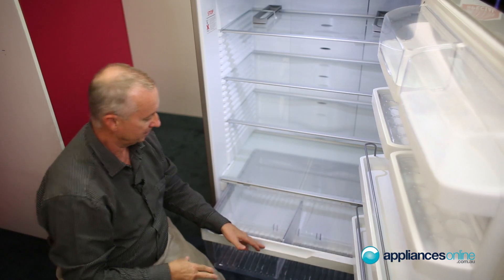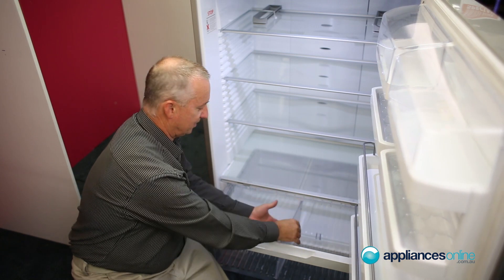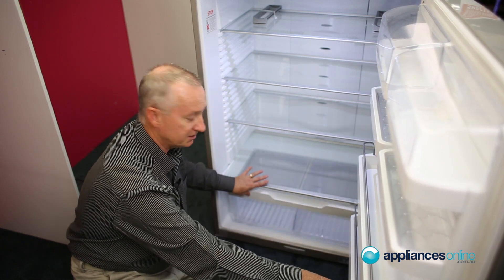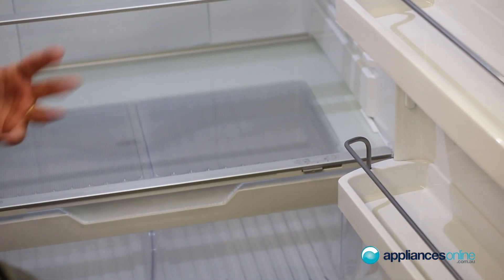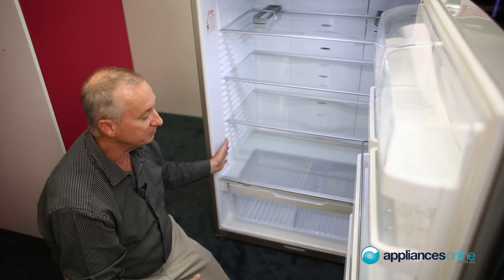There's a full crisper bin, nice and deep with a divider so you can divide the sections up, or take the divider out to make one large section. It has a beautiful easy-glide system and a humidity section as well, so you can keep your veggies fresher for longer. Totally adjustable shelving right through from top to bottom.